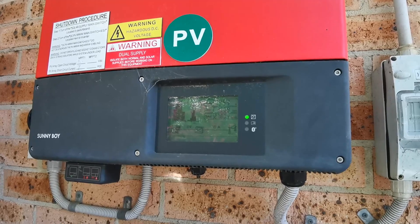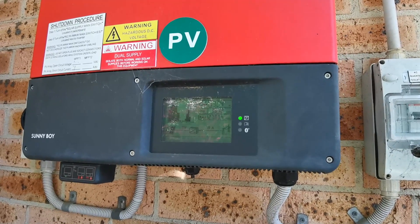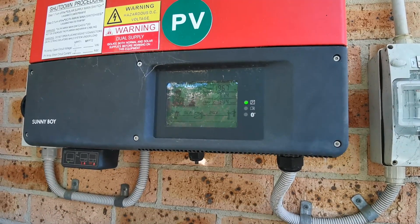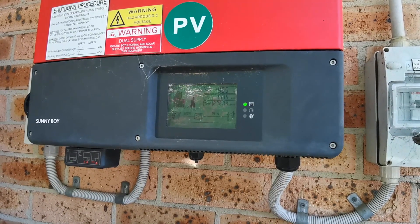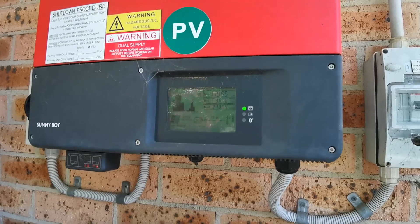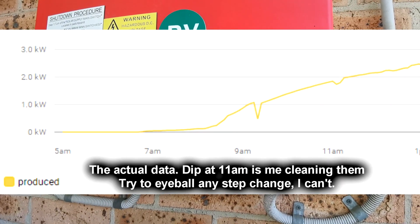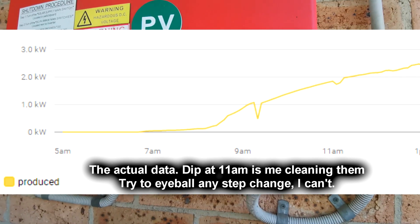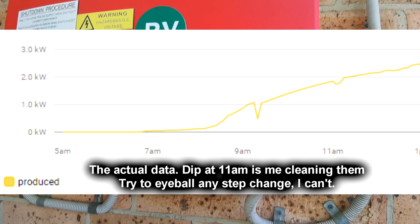I know I should have done this much later in the afternoon when the angle would change less over time, but this is the only time I had available unfortunately. But yeah, maybe it's made a difference — that's probably a bit more than I would have thought, perhaps. But yeah, it doesn't clean your panels unless they're absolutely filthy, which you saw mine weren't.